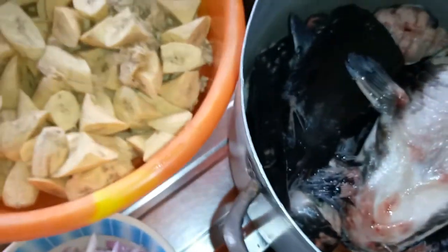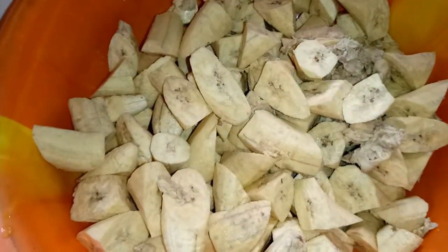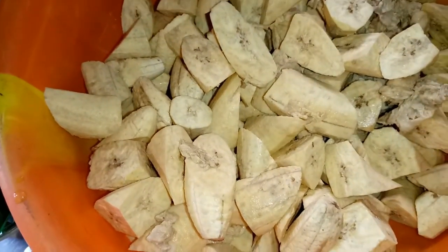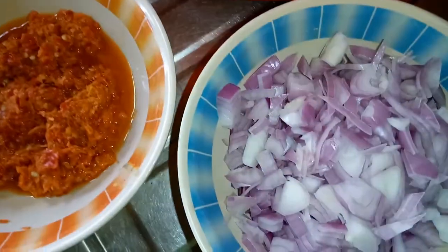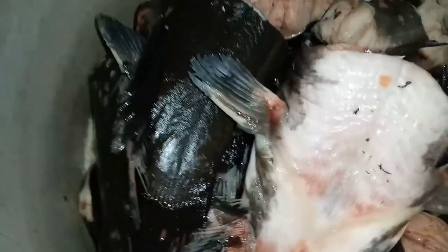I have just finished cutting the unripe plantain into my desired shape. Here is the catfish, and here is chopped onions. I also have fresh pepper. I will be mixing my fresh pepper and onions to steam the catfish first.